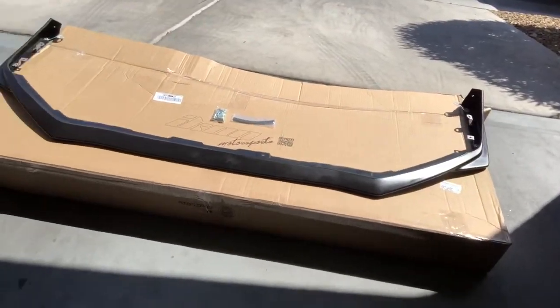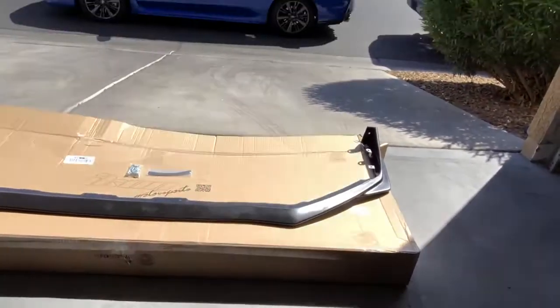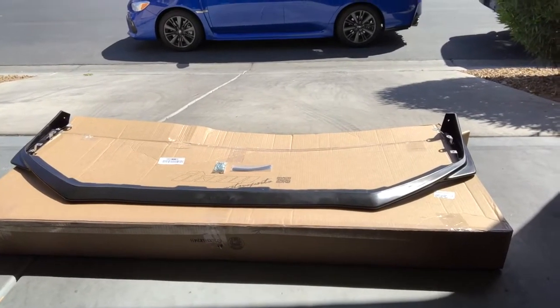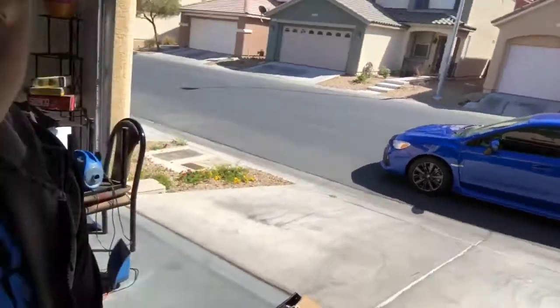For the last look — that's the front lip we're gonna put on the 2018 WRX. If you like this video, please subscribe and like, and enjoy the rest of your day.